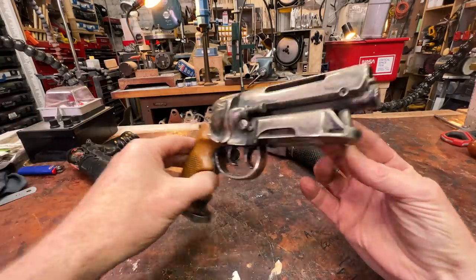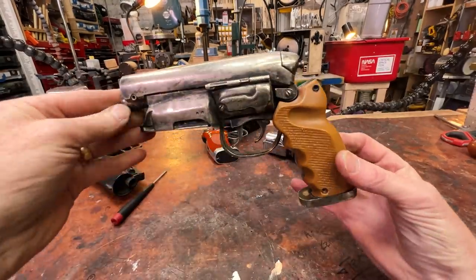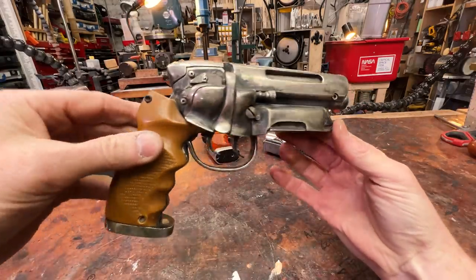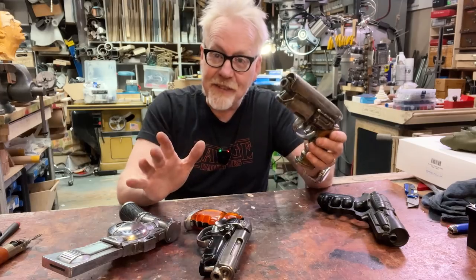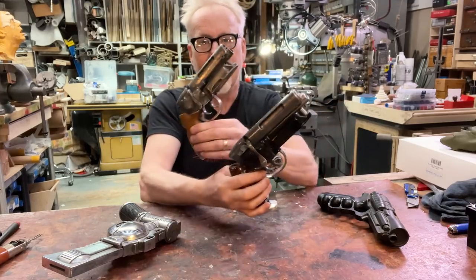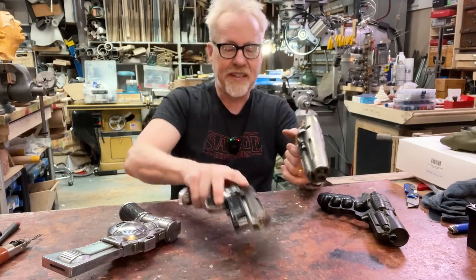I was then working on Bicentennial Man — this was around '99 — and we were sending stuff out to be chrome-plated all the time, so I sent this out to be chrome-plated. I loved this piece until I discovered that it was too small, and that's what led to eventually making this one.